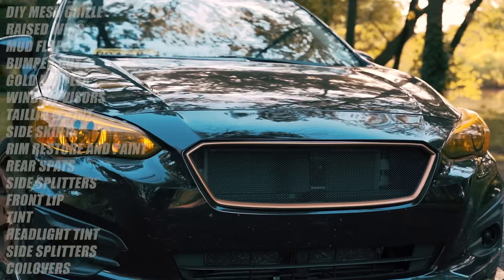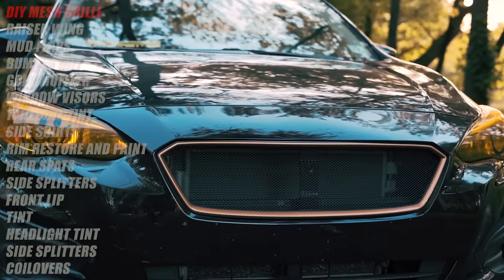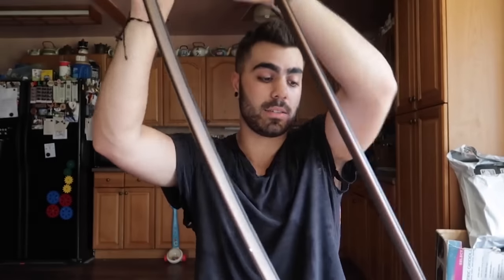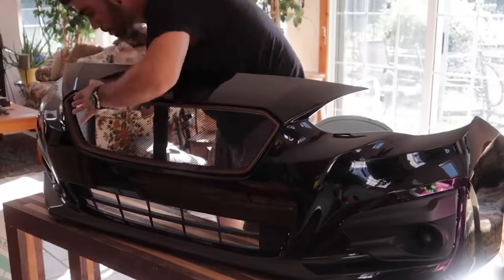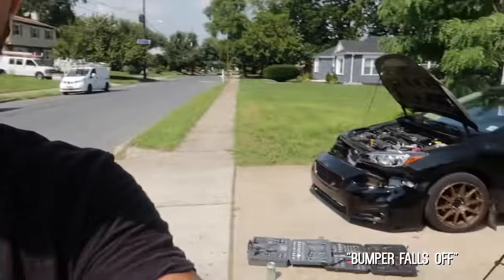The first mod is the DIY Mesh Grill. This is the very first mod I did to my car. Subaru sells a sports mesh grill for $300, but I didn't want to spend that. So I bought $3 gutter guard and made a DIY mesh grill out of that Home Depot mesh. Check out the video right up here — I also teach you how to take your bumper off. Yours will not come off that easily; you'll have to tug on it a bit more. I've taken mine off at least 10 times already.